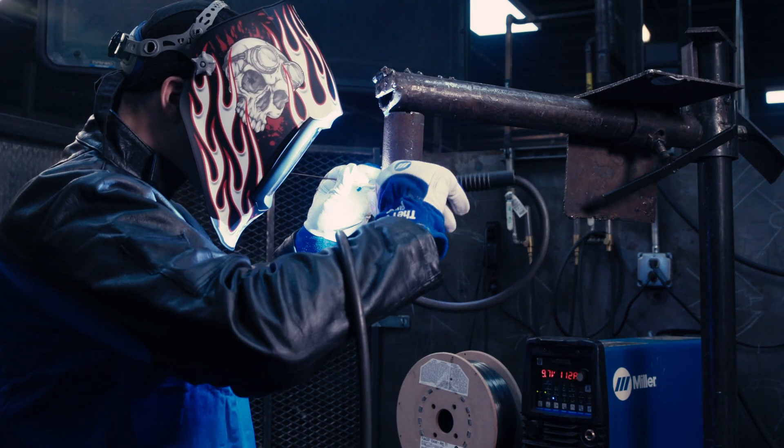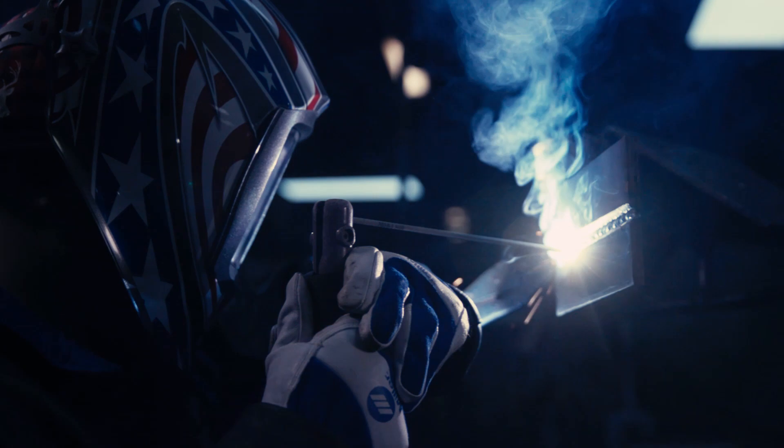If you want to do every process on one machine from any of the competitor companies, you have to buy two machines or another module to go with it. But with these machines they do every process — you can do anything and everything with it, from welding to gouging.